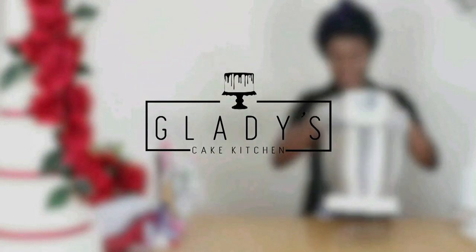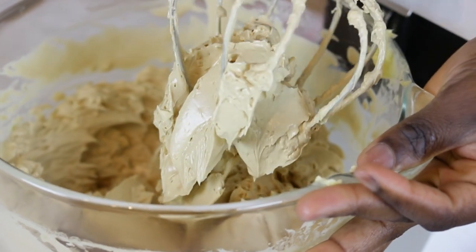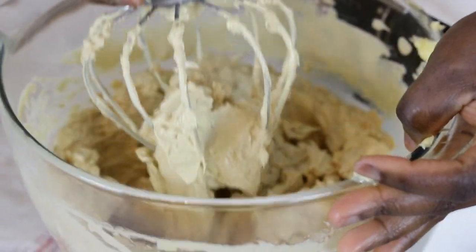Hello and welcome to Gladys Cake Kitchen. In today's video I am going to be showing you how to make this insanely delicious brown sugar French buttercream.